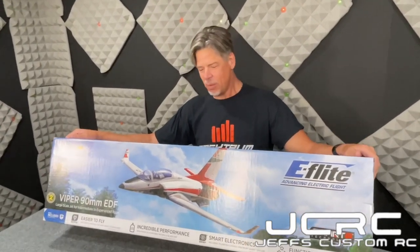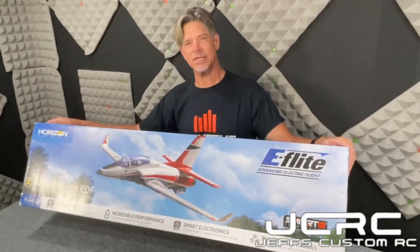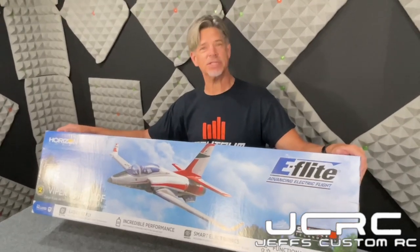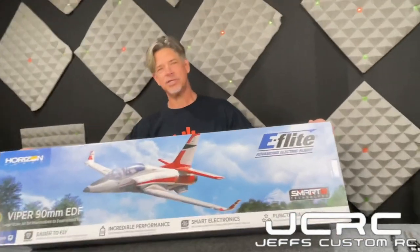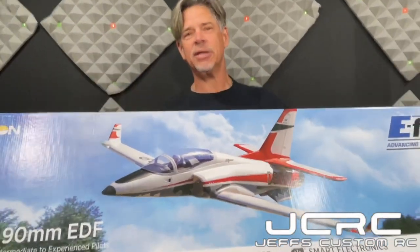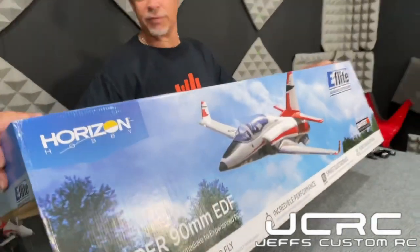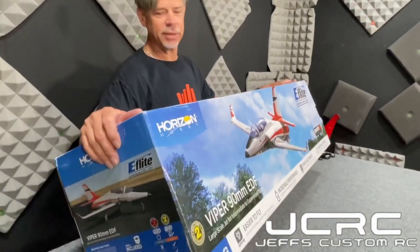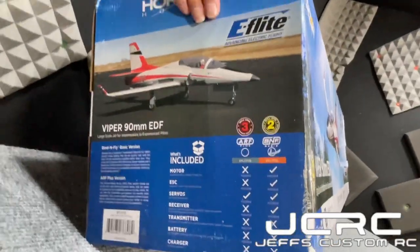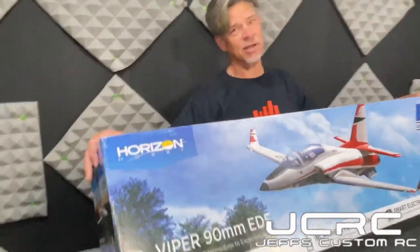We've got the E-Flight 90 millimeter Viper jet here guys, and this is a very well-spoken jet. A lot of people are loving this jet. It's basically a spin-off of the E-Flight 70 millimeter Viper, and it has a lot of improvements over the 70 millimeter, such as all hard hinges, lights, nice trailing link gear and retracts, and it's 90 millimeter.